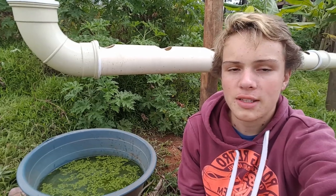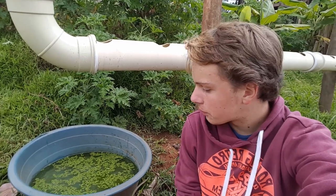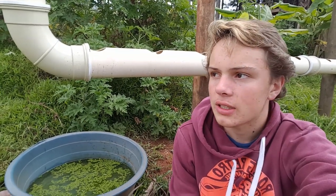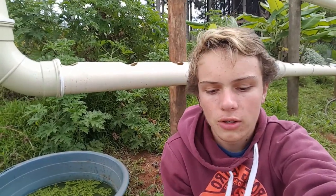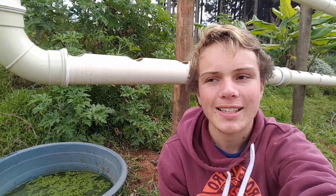Some facts about duckweed: it is the smallest flowering plant in the world, it reproduces asexually, and research is being done to use it as biofuel and to feed humans. Duckweed farms are actually being started up and the benefits of duckweed are starting to be shown. I hope you guys enjoyed this video and I'll see you next time.